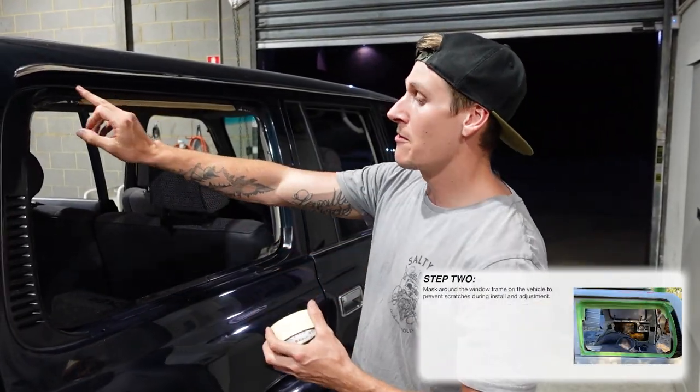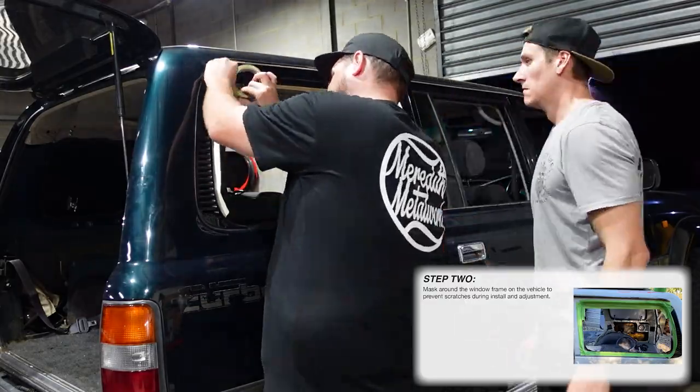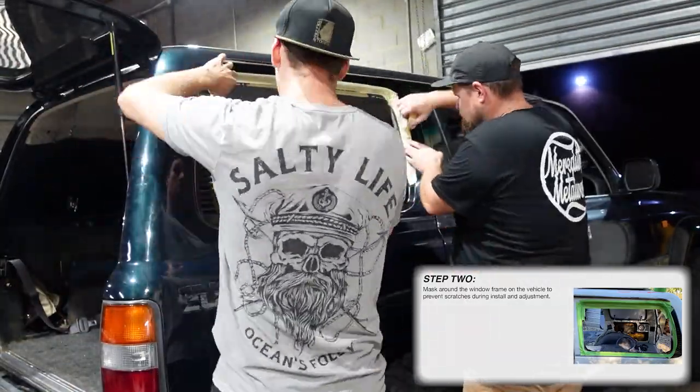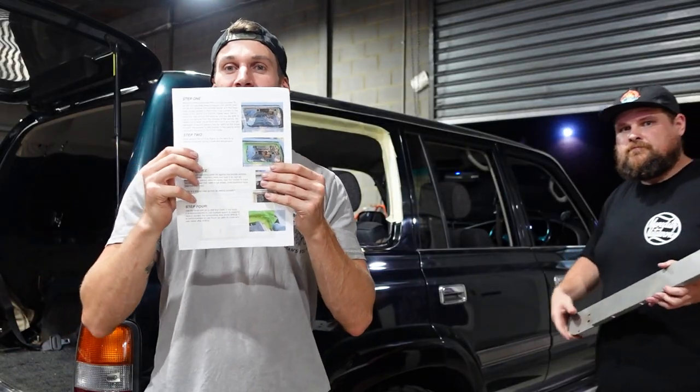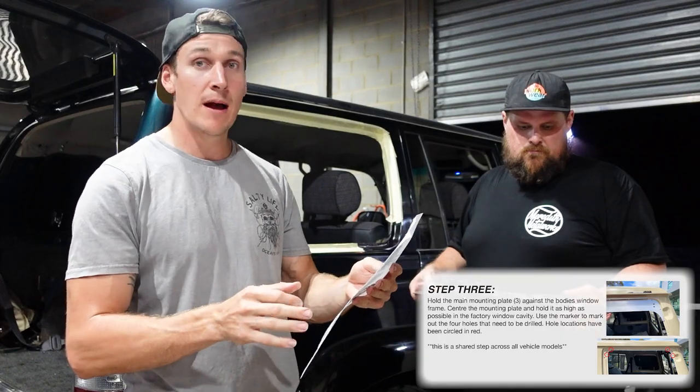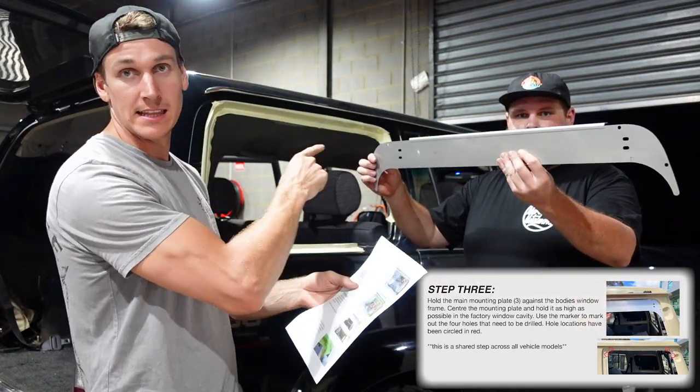Once we finished the rust repairs, we got on to fitting up the passenger side window. We did a test fit to make sure we got all of the kinks ironed out with this installation, so that we could give you guys the best demonstration on the driver's side. Grab some masking tape and put it around the outside of where the window was — basically this is preventing you from marking it up when you do your test fit and when you're drilling your holes.